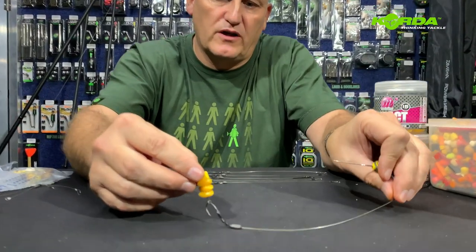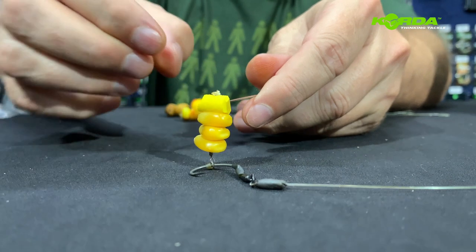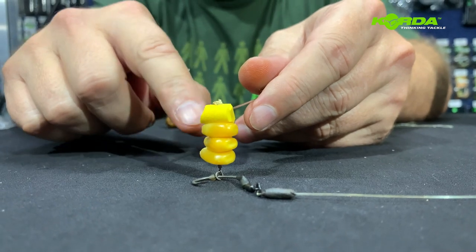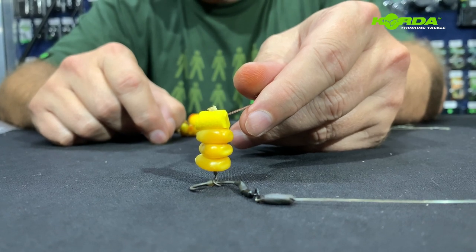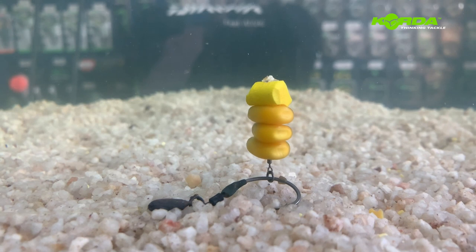The first one I would like to show you is where I use three grains of maize and a high density foam. I still use the floss and I burn it off. Your rig should present itself like this — just look at that for a stack of maize on a spinner rig.